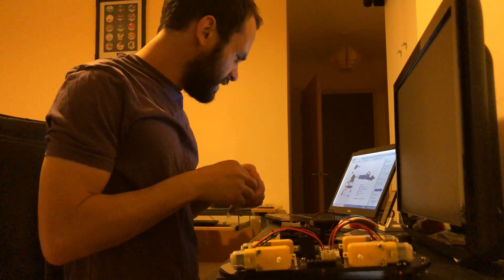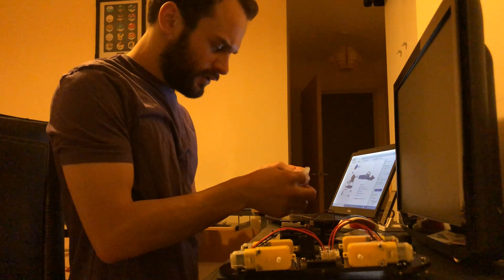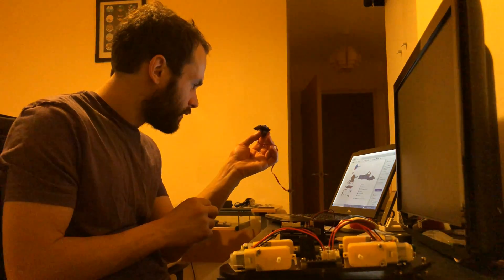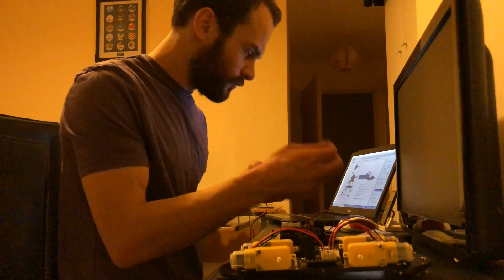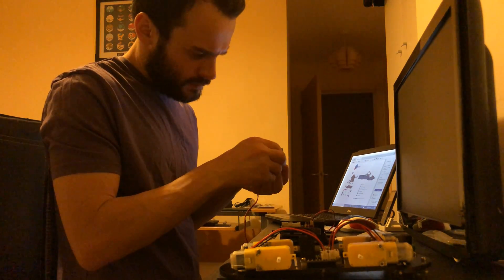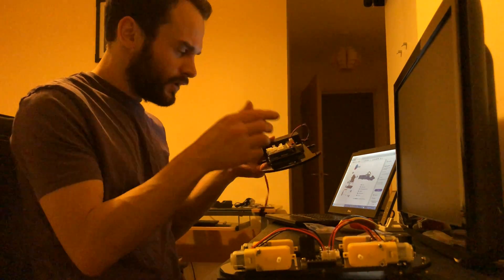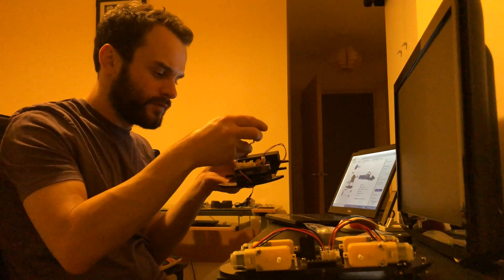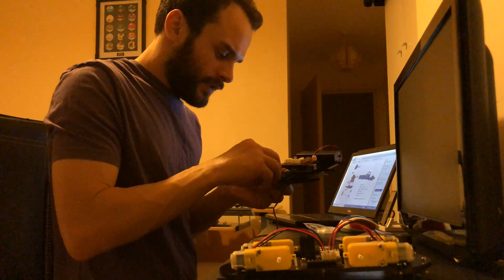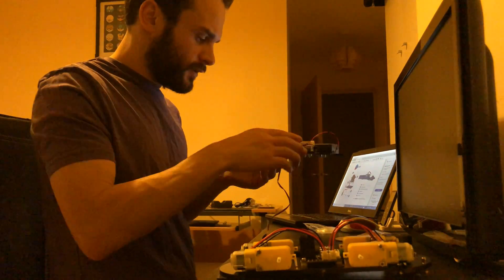Now we're on to the micro servo, which I believe is for the ultrasonic to make it look around. Wired through the middle — two of these little screws, get the little nut on the bottom, screw that in, and then it's on the board. Looks like that goes through the square hole, slots in like that. Three of these go through the bottom into the bigger box. So that's on.